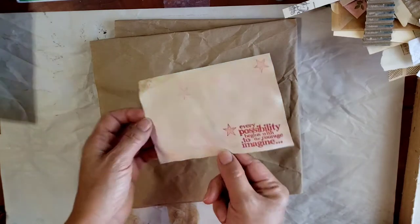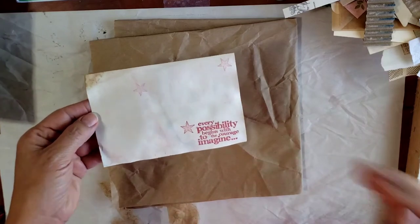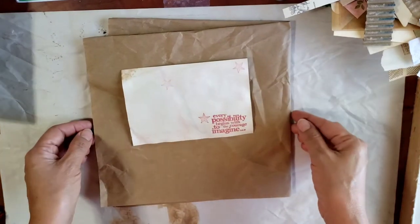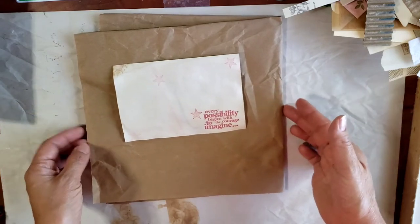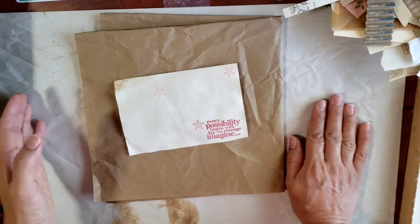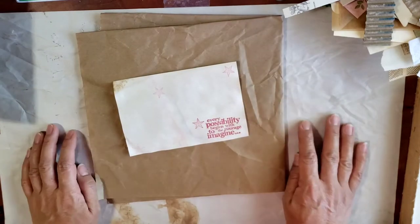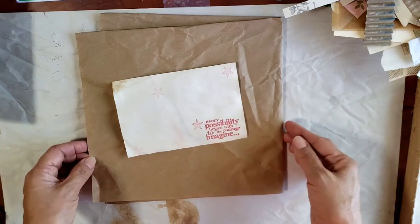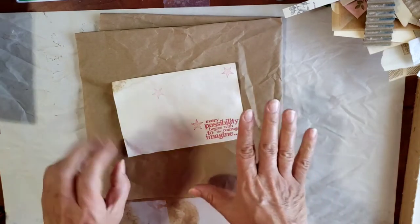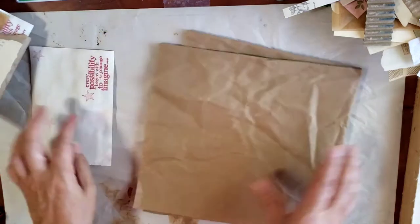Here it is - this is an avocado-dyed index card and I just did a little bit of stamping here. You'll notice how I'm zoomed in a little bit more than what I usually am, and that's so that I can try to get a better focus. I know in my other videos I'm out of focus a lot and I'm trying to improve that.